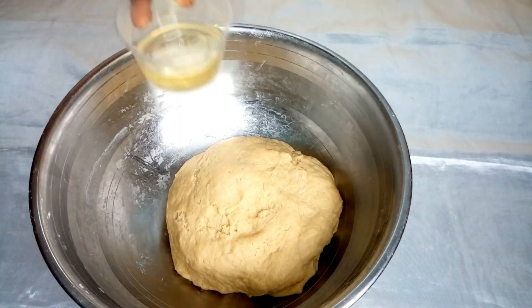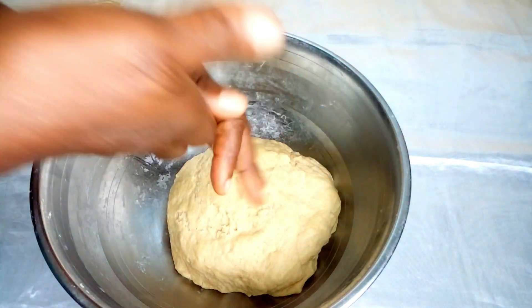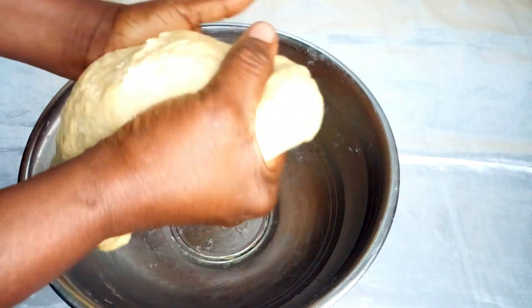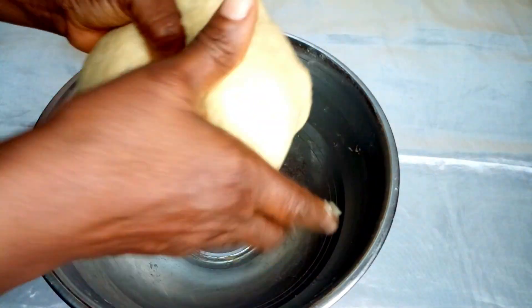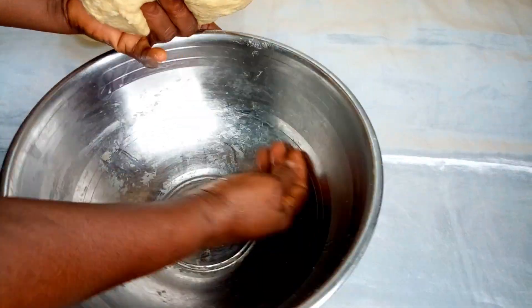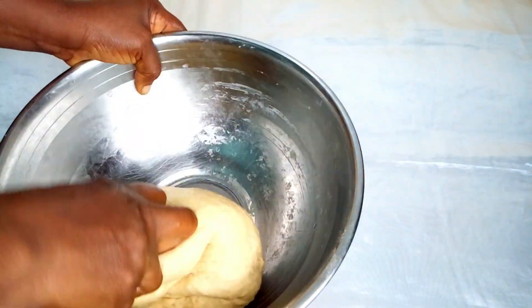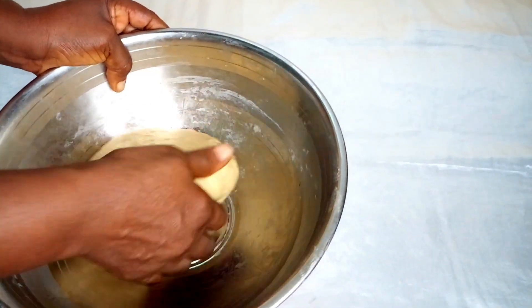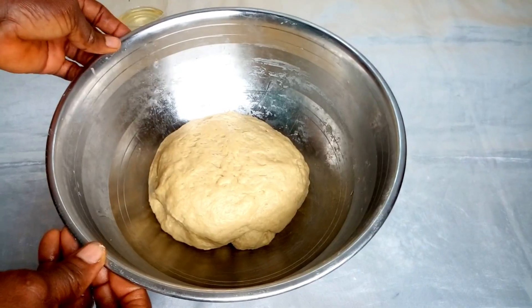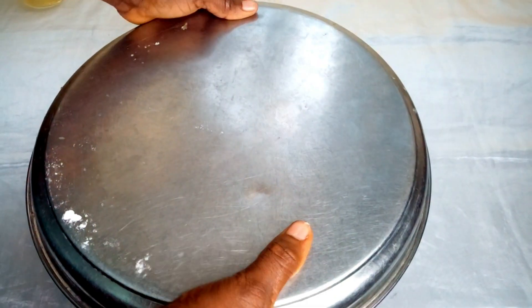Add a drop of vegetable oil to your pan and knead your dough very well — this will prevent the flour from sticking to the bowl and your hands. After that, cover the dough and set it aside, then go on to preparing your other ingredients.